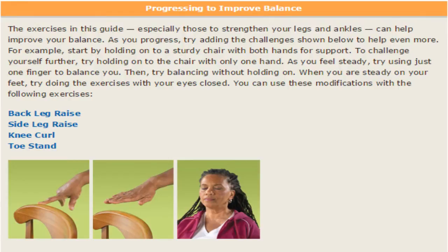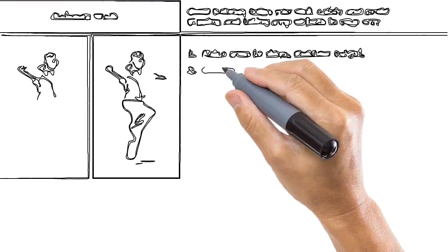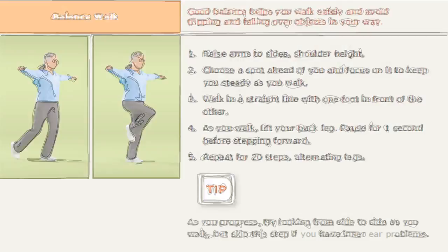Now we're going to go over a few exercises: toe standing, knee curl, side leg raise, and back leg raise — we're going to go over a bunch of different ones. Let's get started.